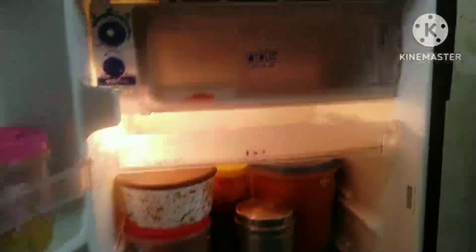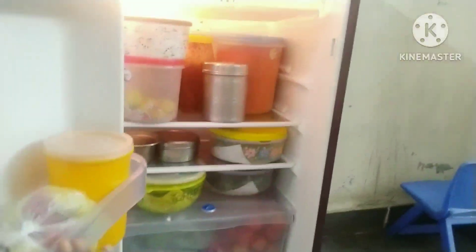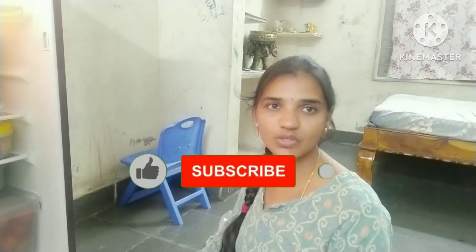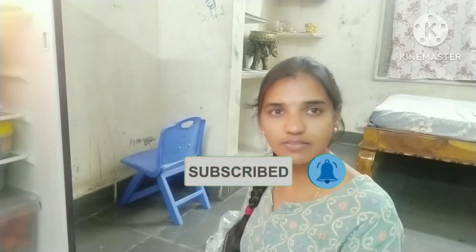We are going to store the items in the small area. This is the cleaning and organization for this video. Please like, share and subscribe to my channel. Thank you very much, bye friends.